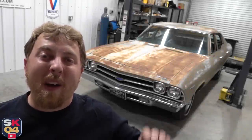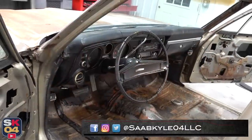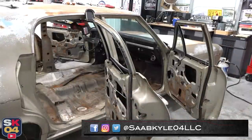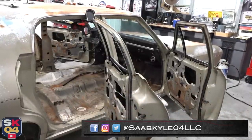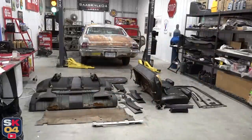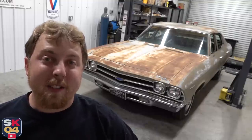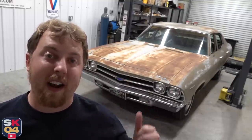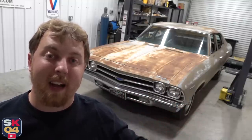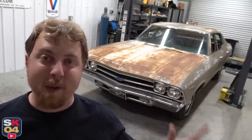Hey everyone, how's it going? Thanks so much for tuning in. In today's video, we're continuing with stripping down the Chevelle. In the last episode, I gutted out most of the interior, so if you haven't had a chance to check that video out yet, I put a link down in the description below. Today, we're going to switch gears and focus on the exterior. I need to get the entire body stripped down — front end, doors, back end, trim, you name it.